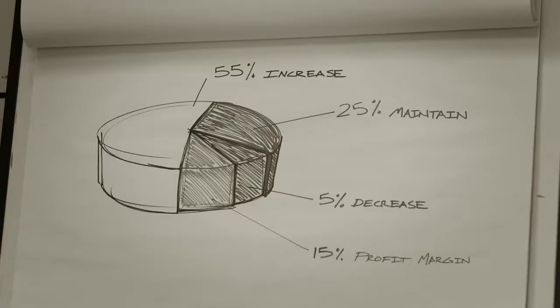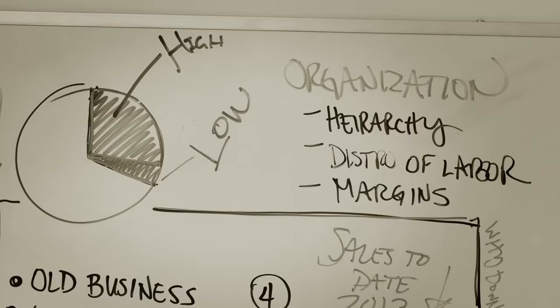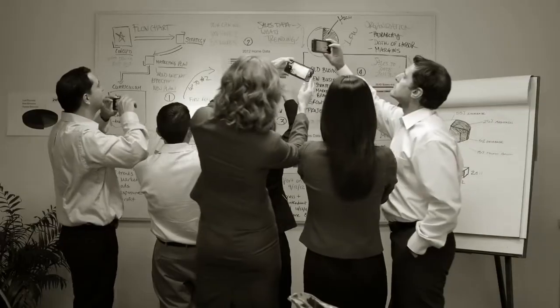The old-school ways of conducting your meetings are over. The lack of whiteboard space, multiple formats, and using smartphones to summarize a meeting.